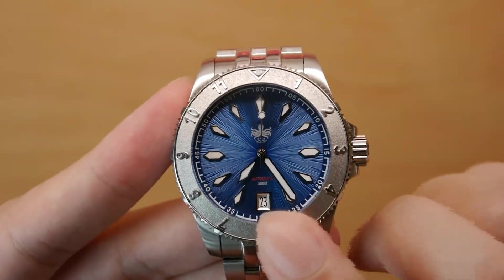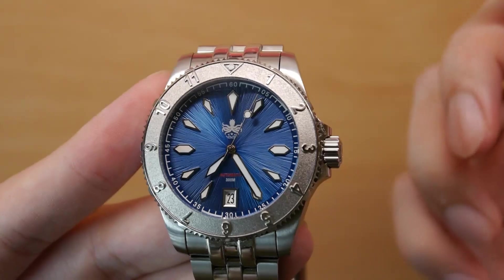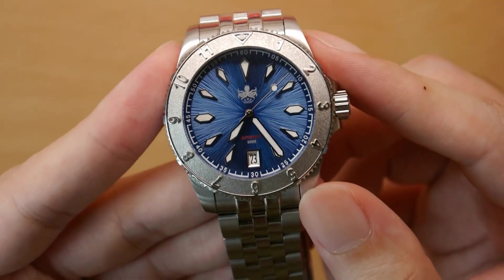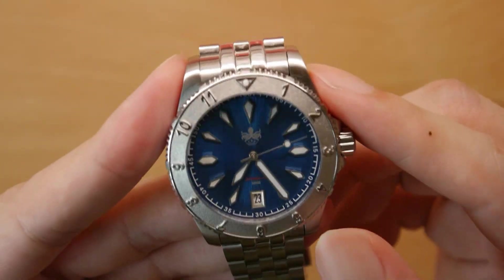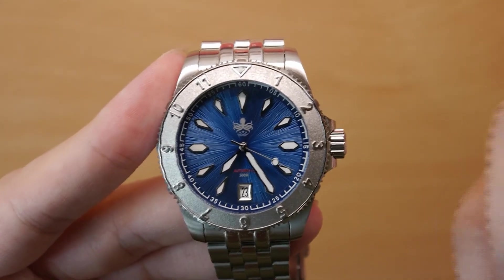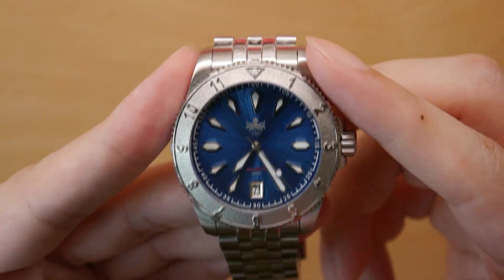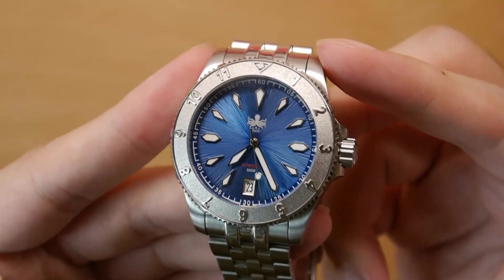The numerals here are very nice — a nice touch. This is not a countdown dive bezel, so you won't be able to measure elapsed time accurately, and I wouldn't really recommend it as a dive bezel. However, I actually prefer this 12-hour bezel because it allows you to use it to indicate a second time zone — essentially giving it a GMT function. To me, that's a more practical usage than an elapsed time bezel I'd never use.